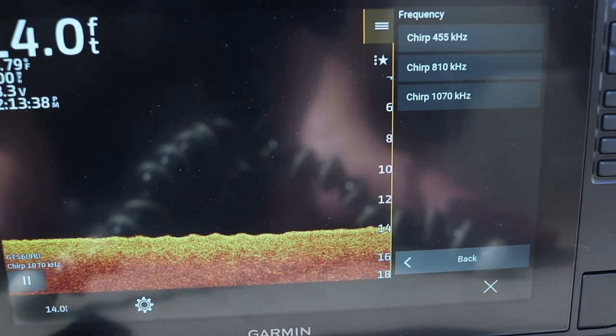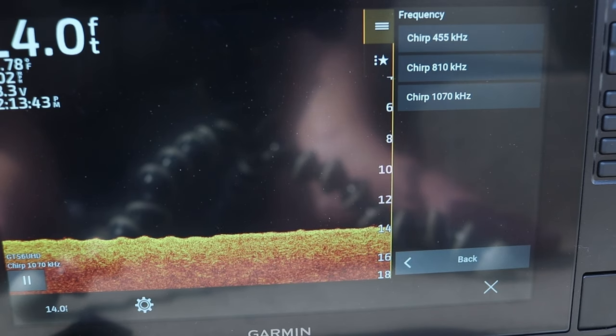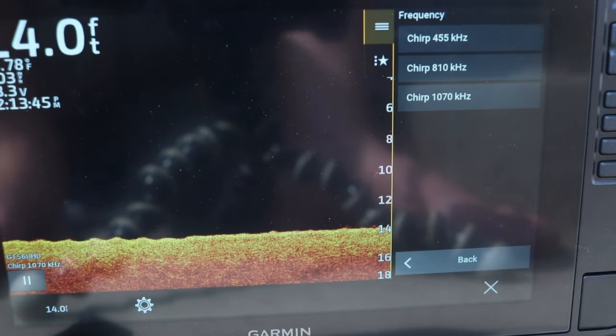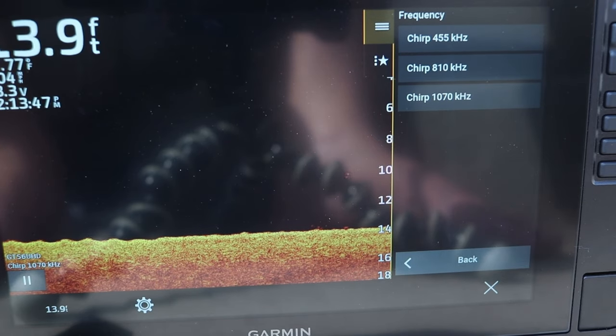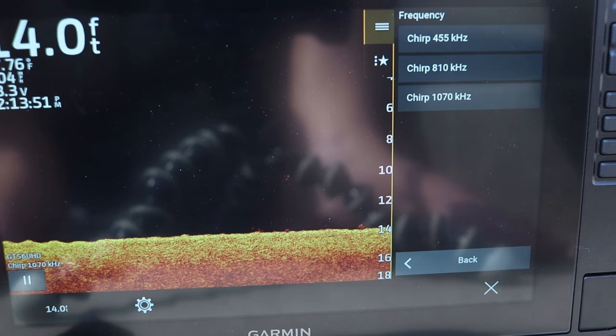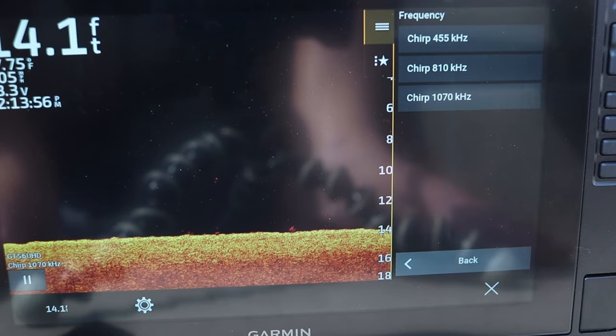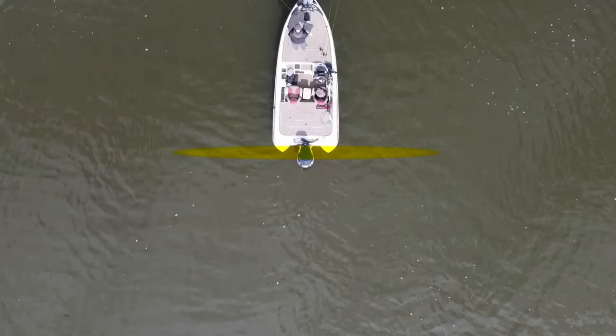Your frequency — you've got three frequency options, similar to any type of side imaging or side view that this unit has: 455, 810, and 1.07 MHz. When it comes to down view, remember this is a beam, not a cone angle. As you go down in frequency number — so at 455 — it's actually going to be a little bit wider of a beam, showing you a little bit more left and right.